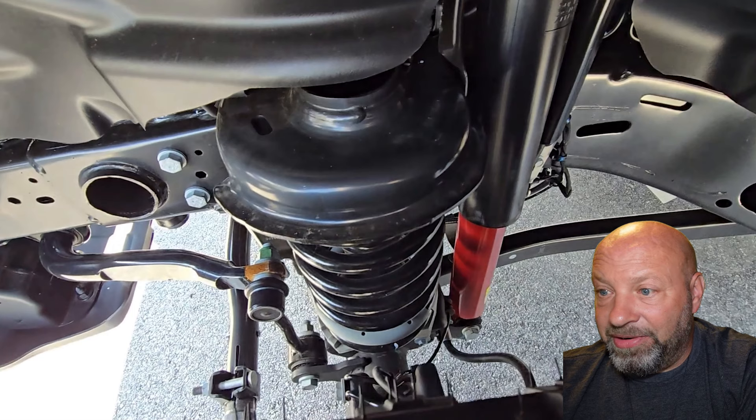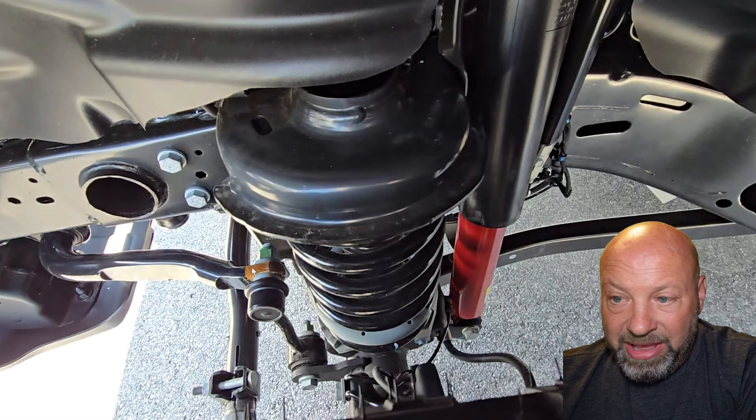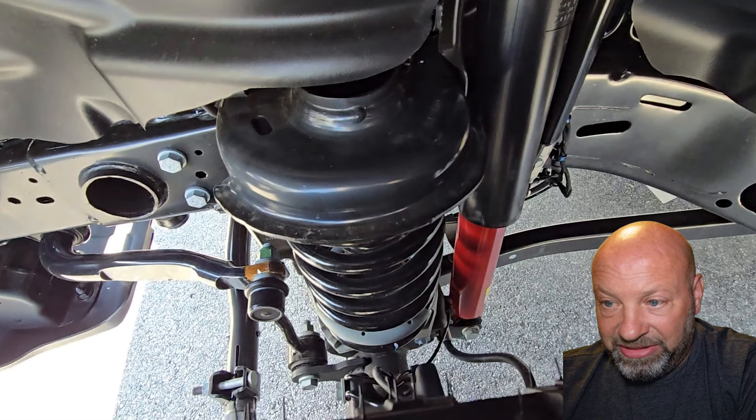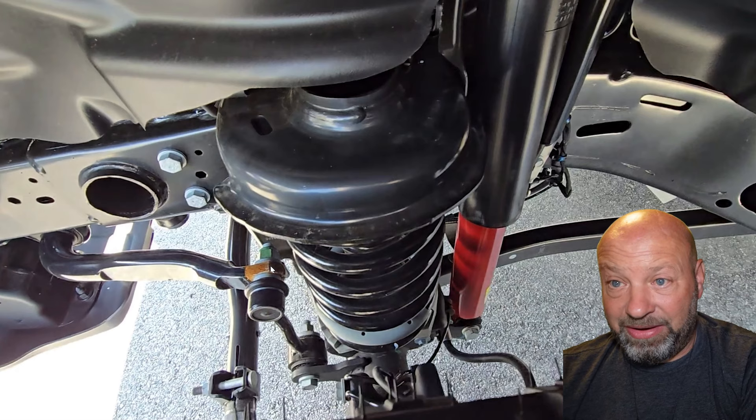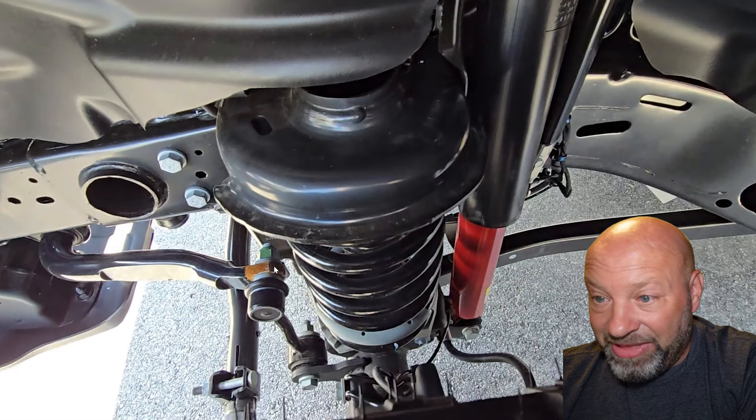Notice there's a little rust here — not a big deal, but they coated the entire sway bar and left the end link open. Again, we are going to nitpick — that's what this video is.